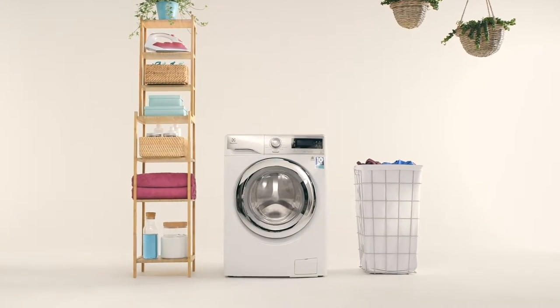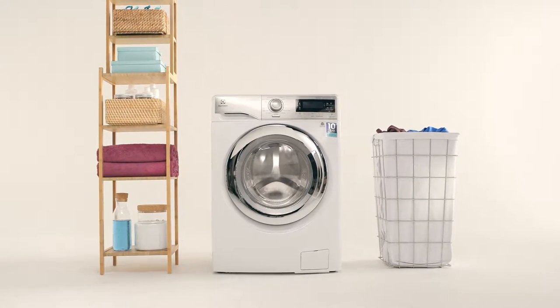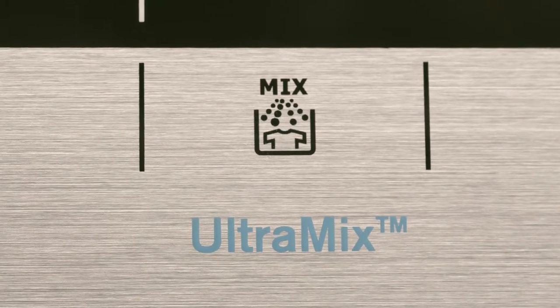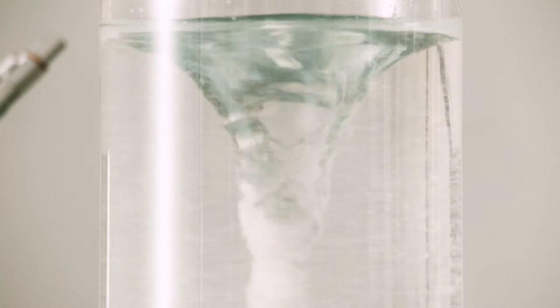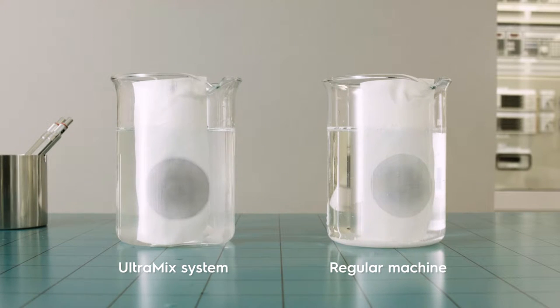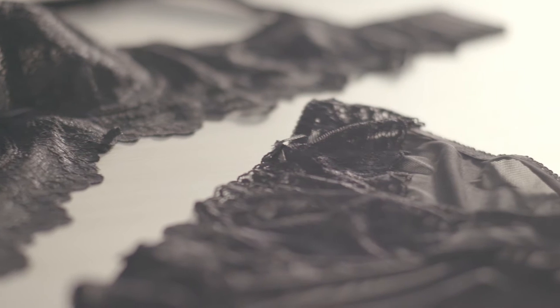With a new Electrolux washing machine, you can say goodbye to hand washing even your most delicate items. To ensure a gentle wash, Electrolux introduces its Ultramix technology that is automatically activated on most washing cycles. The Ultramix system premixes the detergent with the water before spraying it into the drum, making the detergent completely dissolved and much more effective even at low temperatures, so it's gentler on fibers.